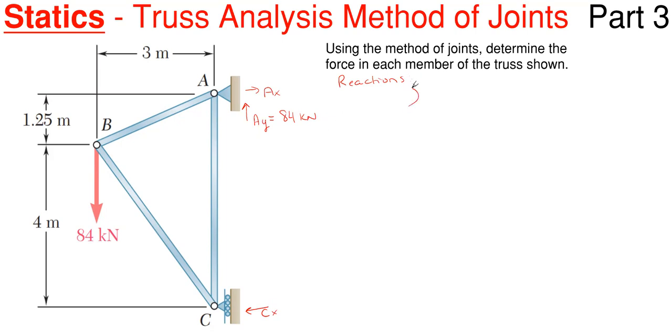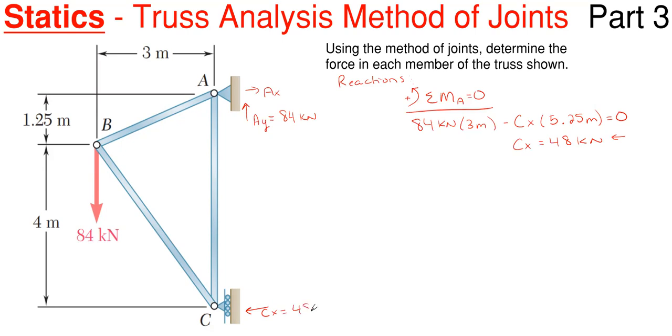For the other two, we are going to have to sum moments, and let's sum moments about point A, taking counterclockwise as positive, and everything has to cancel and be equal to zero. So what I would have here is this 84 kilonewtons of force applied at point B times 3 meters for its perpendicular distance, and then I'm going to subtract off C sub X times its perpendicular distance, which would be 4 plus 1.25 meters vertically, giving 5.25 meters, equal to zero. So C sub X comes out to be 48 kilonewtons, and it came out positive, so I assumed the correct direction to the left. Then summing forces in the horizontal direction, A sub X and C sub X are the only horizontal forces, so they have to be equal and opposite. So there are my reactions.